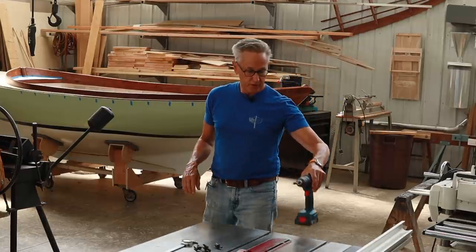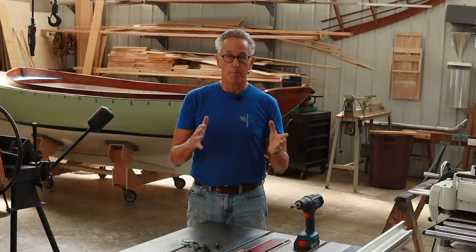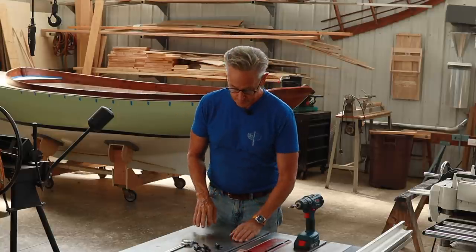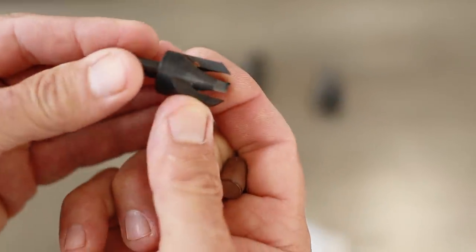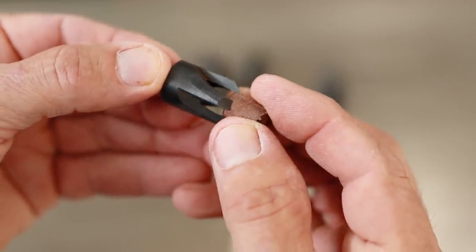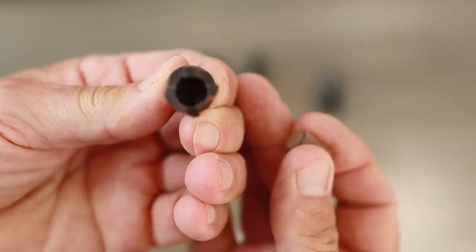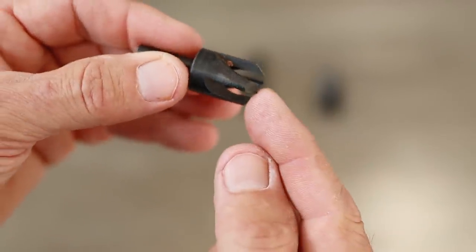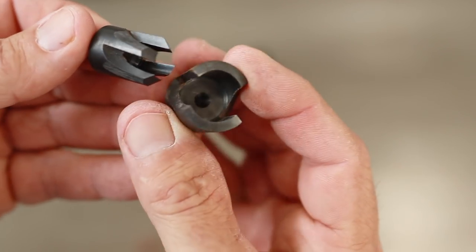Now that I've got the starboard side all fastened down, we need to turn our attention to making those plugs, or bungs as they're referred to. To make those, we need a plug cutter. What I have here has four cutting blades on it, which will cut a wooden plug out of a piece of stock. There are several different styles of plug cutters - I like these that have four cutters, as opposed to the ones that just have two cutters like this one.